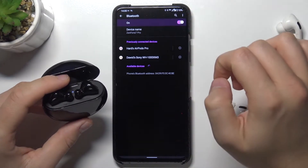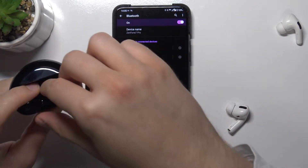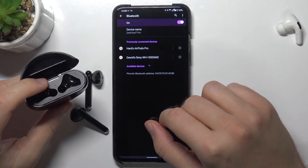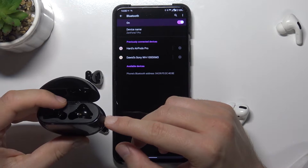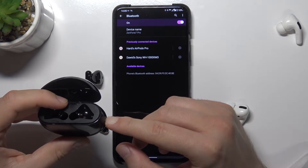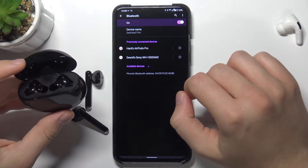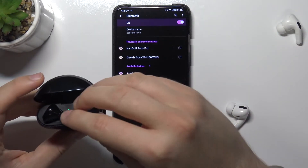Just click to refresh and remove them from the charging case. We can try one more time because as you can see they don't appear on the list, so click and hold. Let's put them back and here they are.